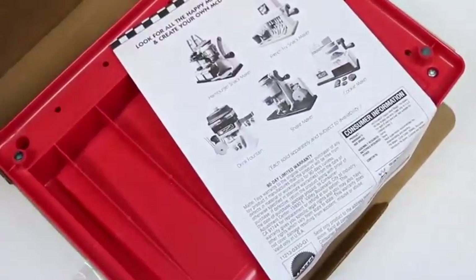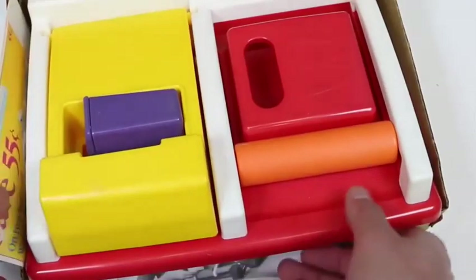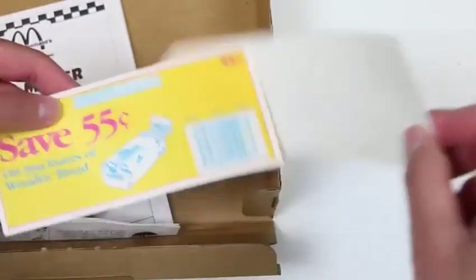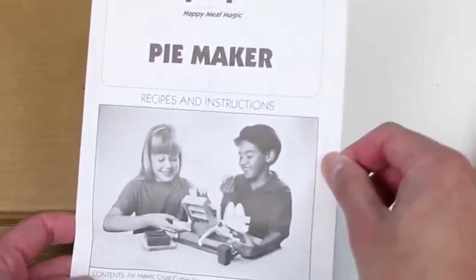Hey everyone! Awesome Disney Toys here! Woohoohoo! Did we just travel back in time? Check out this vintage McDonald's Happy Meal Magic Pie Maker! This thing might be older than me! Looking at the back of the box, it says that we can enjoy the magic of McDonald's in your own home. Oh yes, I can go for a pie right about now! Let's open this up and see what the kids played with back in the day! These look like all the accessories! Here's the base of the set! We get some coupons - expires December 31st, 1997! I think we're a little late! Here are the instructions for the pie maker!